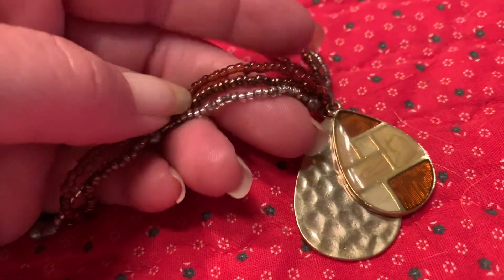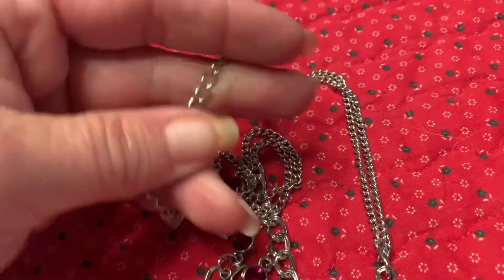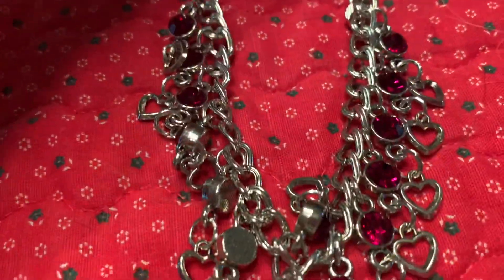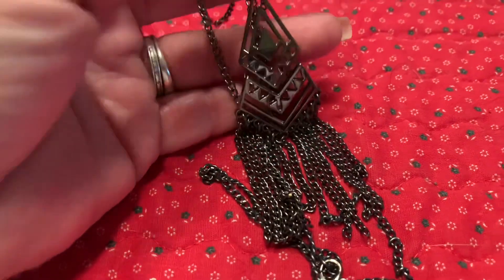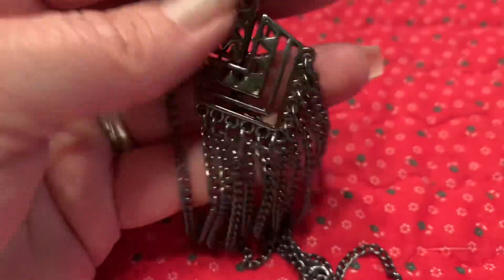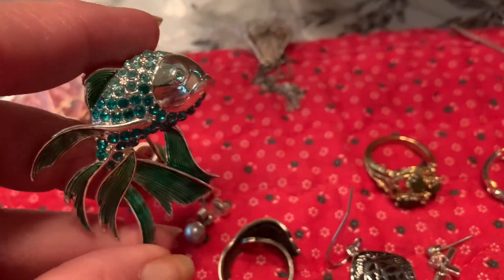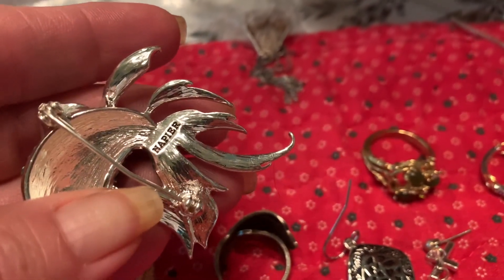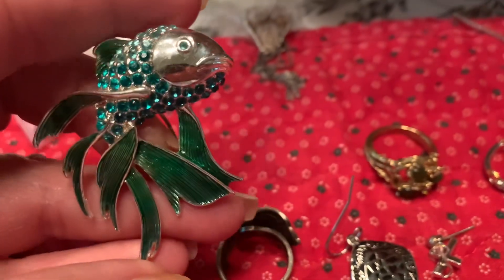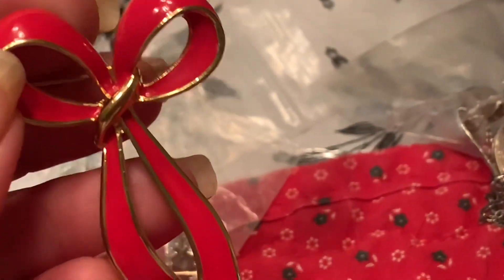Here's another necklace — it has little tiny seed beads. It's not signed, but this one's pretty. I'll show you the clasp on it — it's silver tone and it has these little hearts and little dangles. Cute. This one's very long, done in black — looks like kind of gunmetal — and it has these little tassels. Look at this cute little figural fish pin. It's in really good condition, and this is by Napier. So this is one that I will keep; I will add this to my collection.